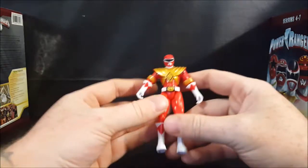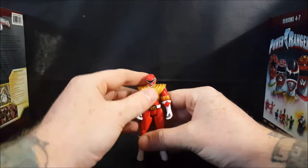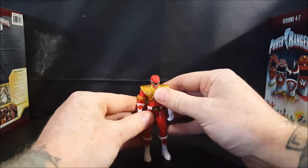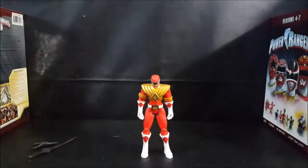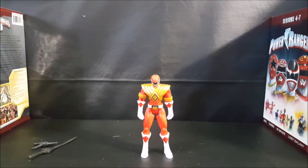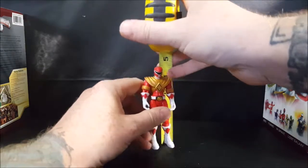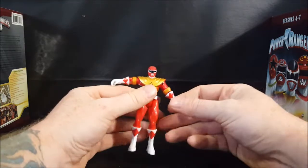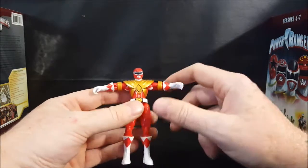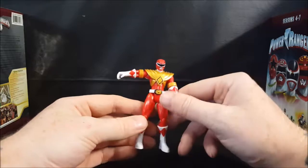Now let's move on to the figure itself — very small figure. Let me get him to stand here and I'll grab my tape measure so we can measure him. Jason here, standing straight up, is about four inches tall, just a little bit taller than a GI Joe. They didn't really make him proportionately accurate — you can see his arms, hands, legs, and feet are all massive, and then he's got this itty-bitty head and waist. But overall it's a decent display piece.